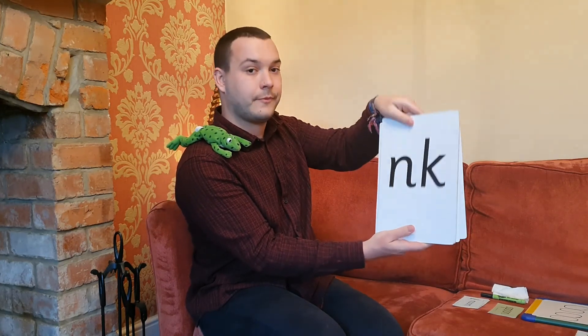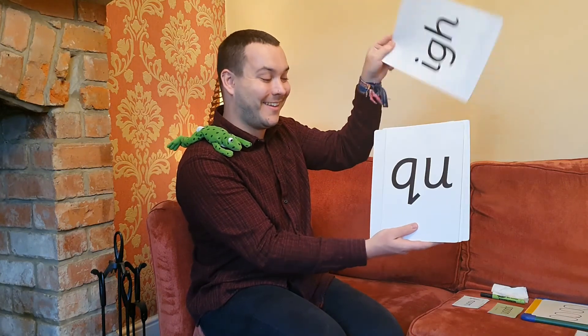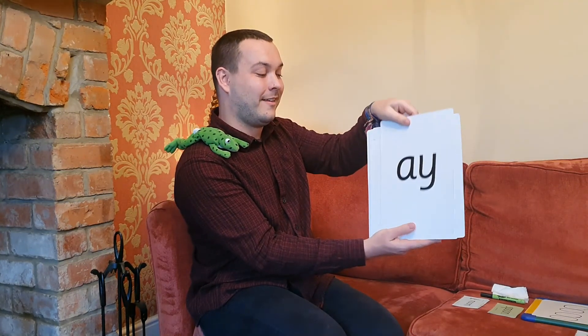Right, the last activity before we go — I've got my 'oo' sound and I'm going to hide it in my deck of cards. When you see it, I want you to point at it. Are you ready? Can you say the sounds now all by yourself? Well done! Remember, in your home learning packs there are lots of other words with the 'oo' sound for you to practice reading and writing. Fred and I will see you again soon. Bye!